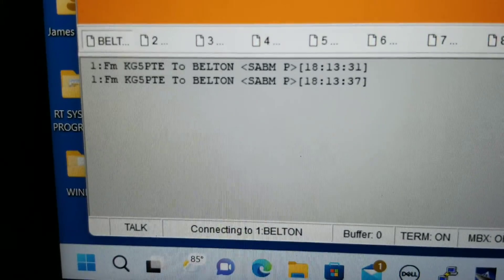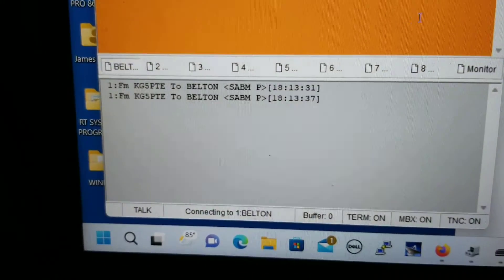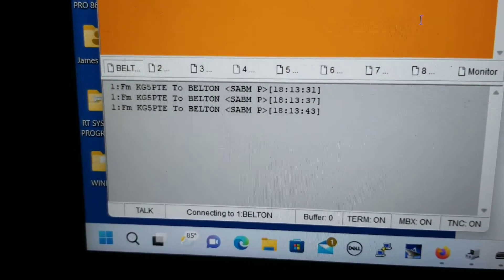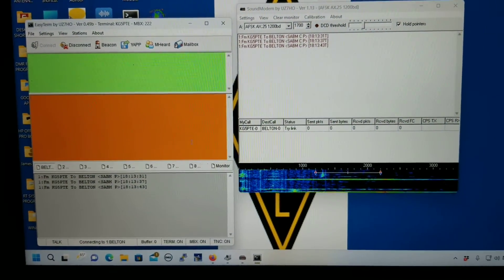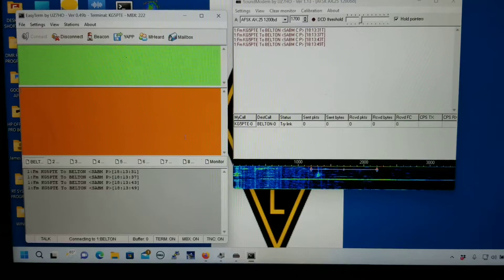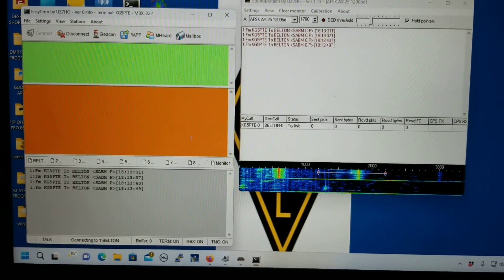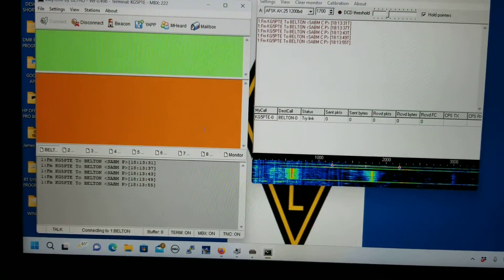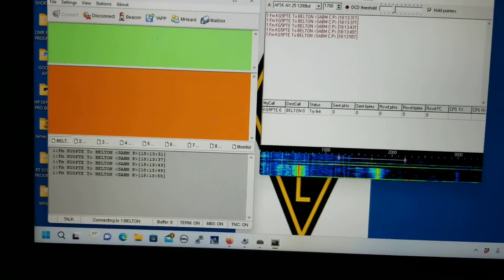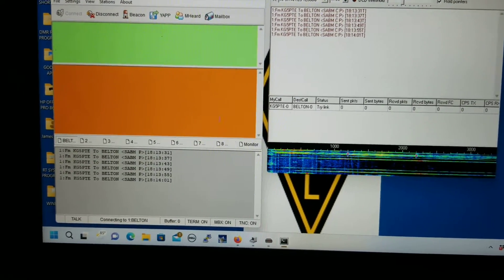I don't like it. It's trying to connect, and it won't connect.